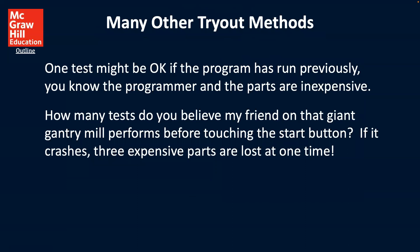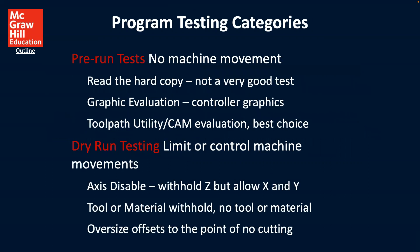There are many other tryout methods. One test might be okay if a program has been previously run, you know the programmer, and the parts are inexpensive. How many tests would you perform before touching the start on a giant gantry mill? If it crashes, three expensive parts are lost at one time. So you can see it depends on the risk factor when you're going to be making those kinds of decisions.